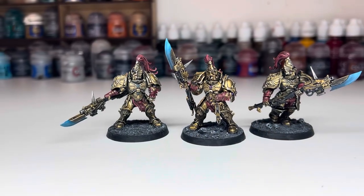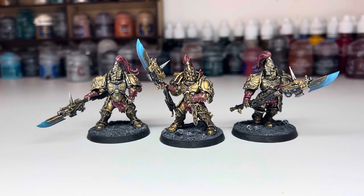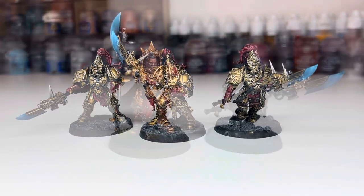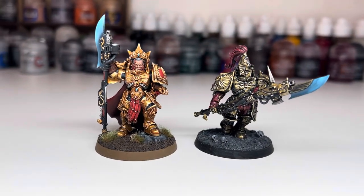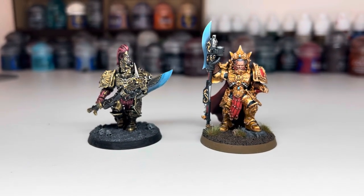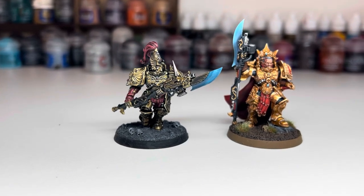And here is the finished look. These are a few from my own Custodes collection that I painted a while back. The only things I've not covered are the blades and the bases, but if there's enough interest I'll be happy to make some videos to show how those are done. So there you have two very different methods for painting gold that are quite easy to achieve. I hope this has been helpful — thanks so much for watching, and I'll see you all soon.